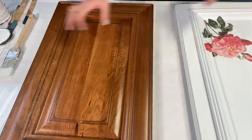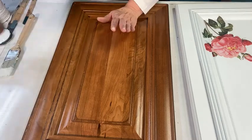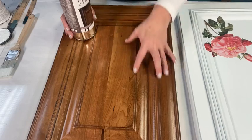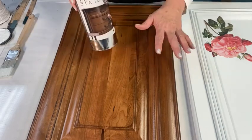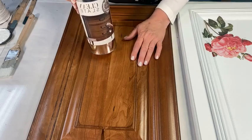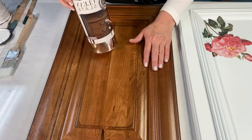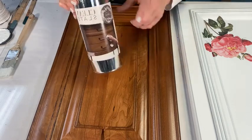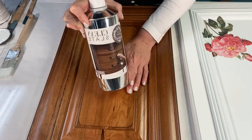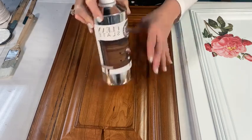If you're working on furniture that already has a factory finish on it — we don't know where it's been, we don't know how old it is — there's no need to sand it, no need to strip it, no need to prime it. You can put the one-step on top of it. But one thing you do want to do is use a Clean Slate, as Jean has always told you. This will get off the surfactants, get off liquid gold, whatever cleaners you've had on it.